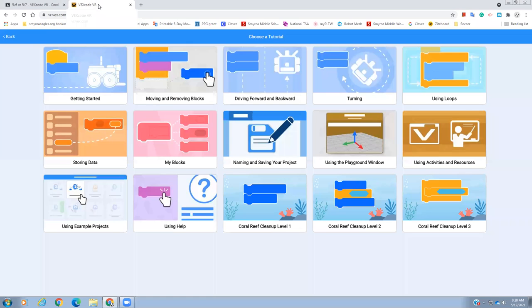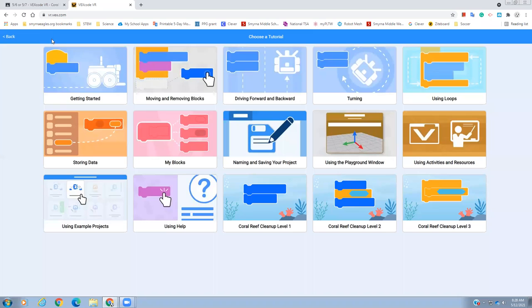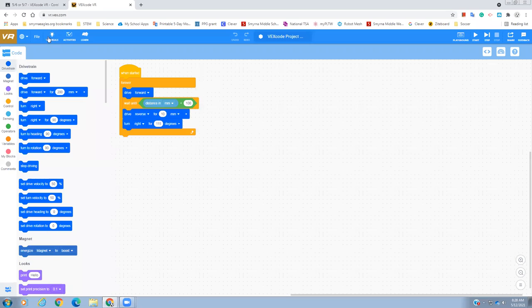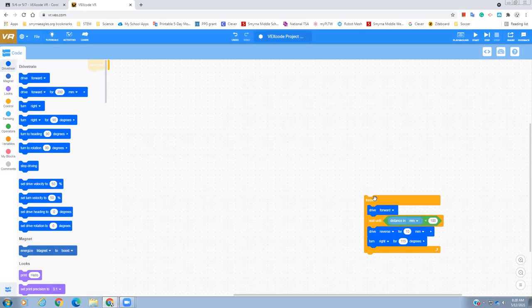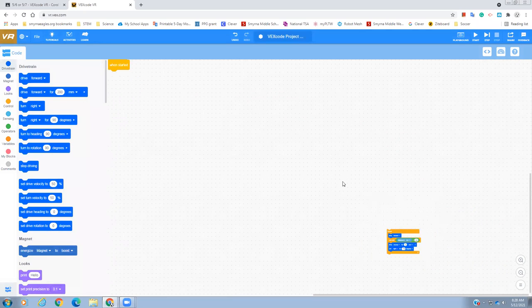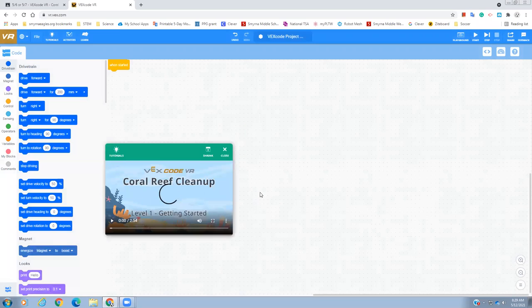So this is VEX VR. This is what I was talking about going to tutorials. VEX VR might look something like this when you first open it. Tutorials is right here — click on that. It looks like this, and here you're going to see Coral Reef Cleanup 1, 2, and 3. We're going to do Level 1 and see what we've got.